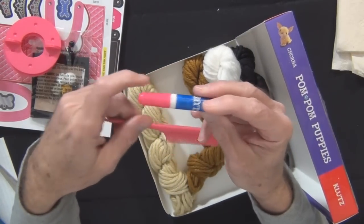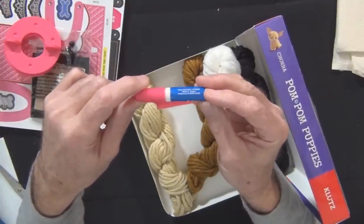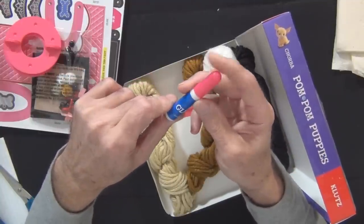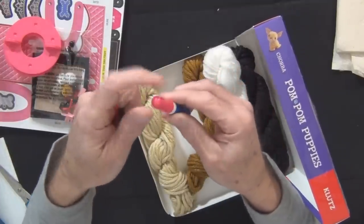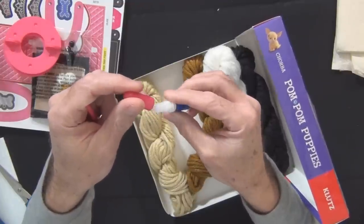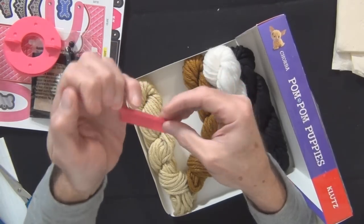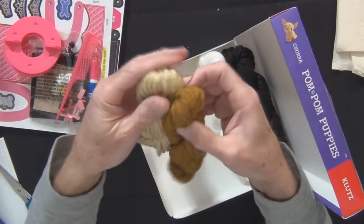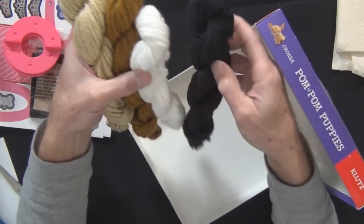Here's the glue — it just says glue. It almost looks like a crazy glue type of product. It does look like it would be quick-setting. So it does come with glue. This comb I've already shown, and three things of yarn.